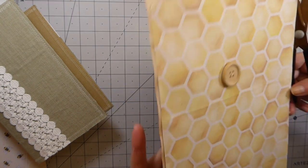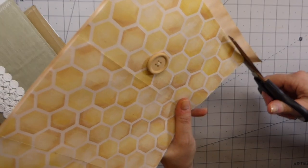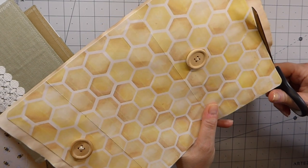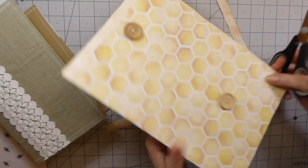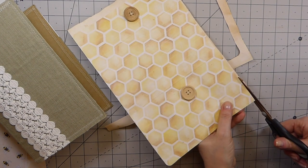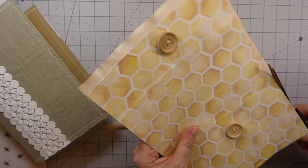I still don't know if I'm going to do one or two signatures, but I might do two — maybe slightly smaller than I normally would. I should have got my papers cut, but I wanted to come back and show you this little feature on the front first.